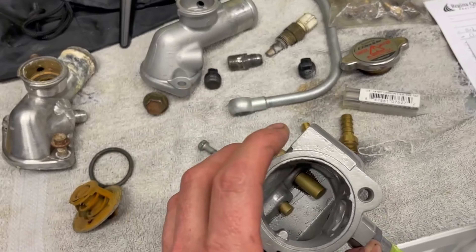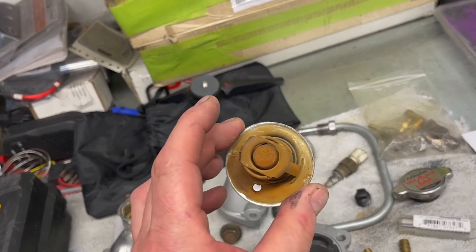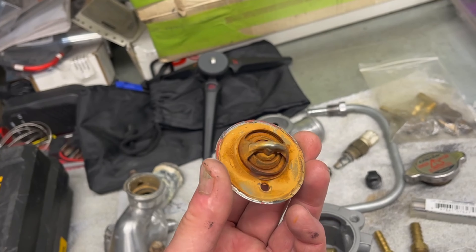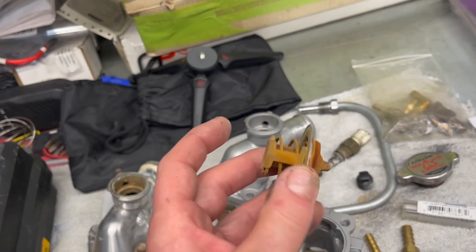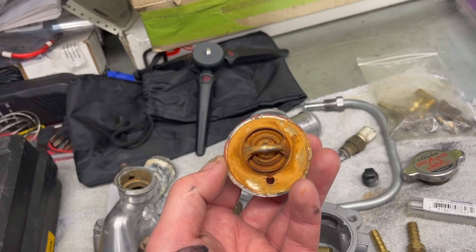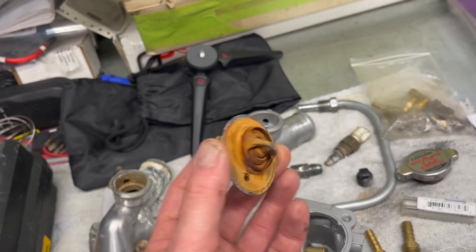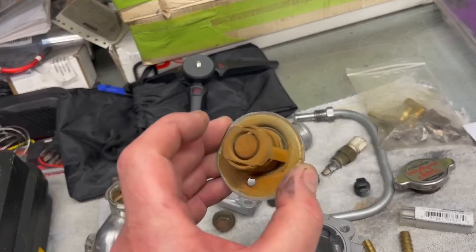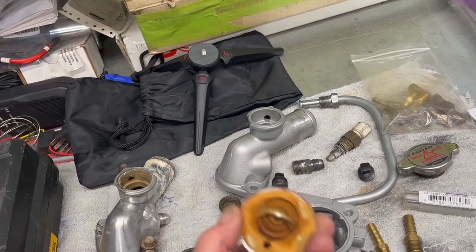The lower coolant housing — which is where the really awful-looking thermostat is — is another reason why I'm going to flush the engine, the rad, and the whole system, just to clean this up. Going to get a new thermostat as well. Haven't decided whether we're going to do OEM or maybe go a little cooler. Sometimes that helps in a high-performance, highly turbocharged car — I've done it on some and it has made a difference. I'll make a recommendation to the owner.